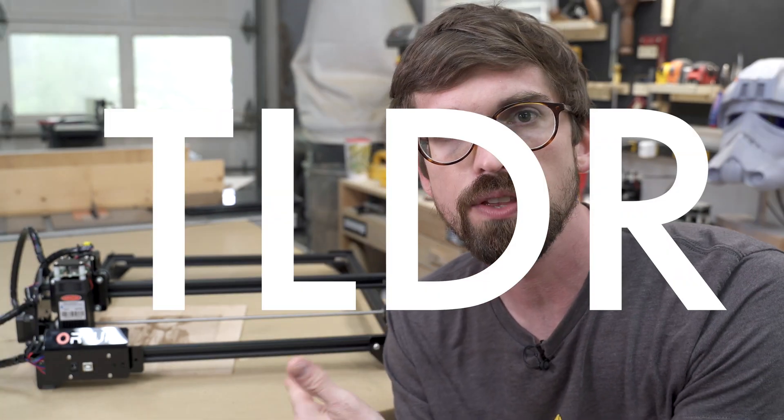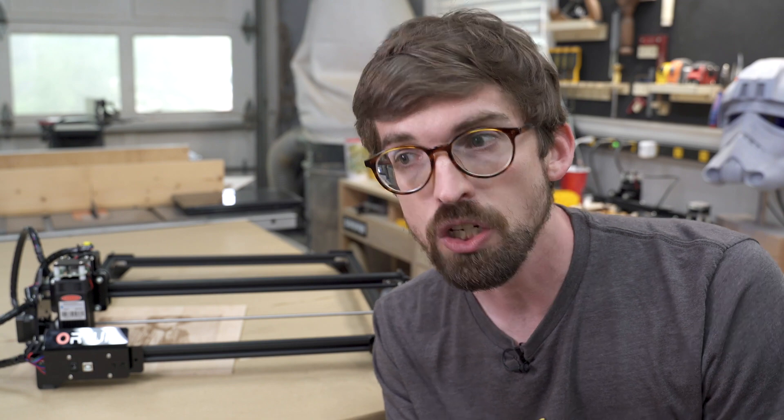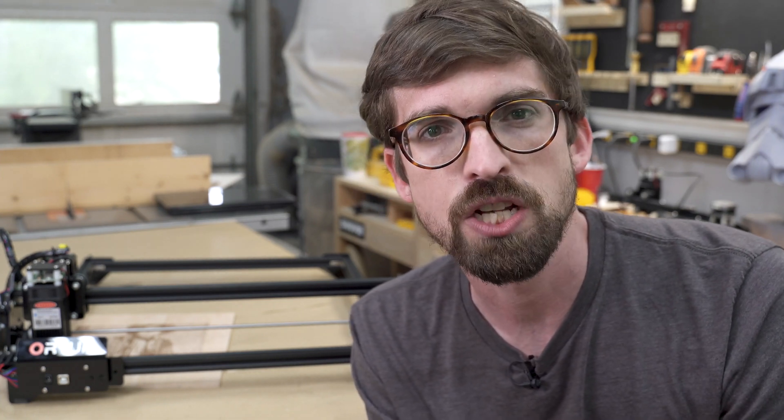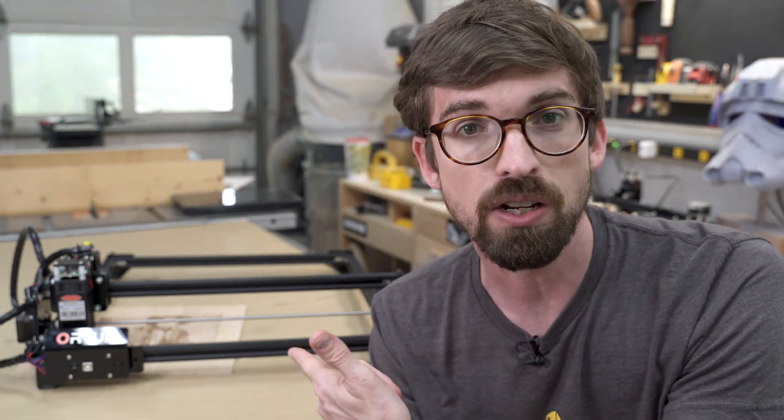So the TLDR version of this guy: I actually think it's really good if you're wanting to get into laser engraving. Honestly, this will be the one I recommend if folks ask me, hey, I really want to get into engraving things, I've got some cutting boards or I'm doing some smaller projects. What would you recommend? We'll get into all the details why.